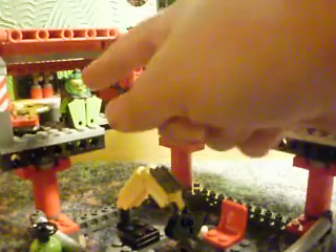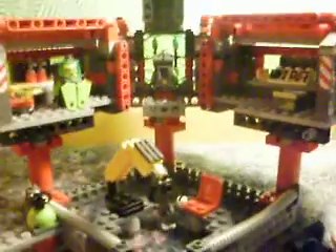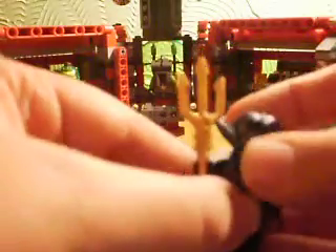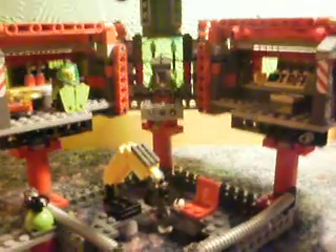First, looking at the minifigures: you get two regular divers, Dr. Fisher and Captain Speedman, who's driving. And a Mantua Warrior with a Trident, which you regularly get in a lot of sets. So, on to the actual set itself.